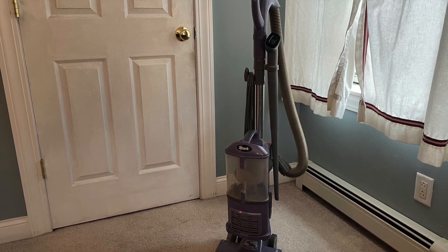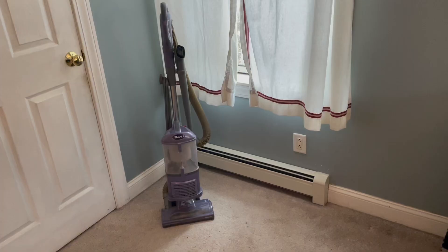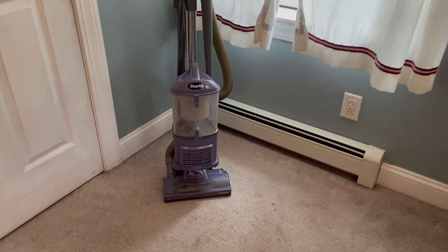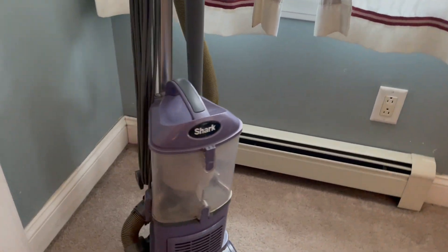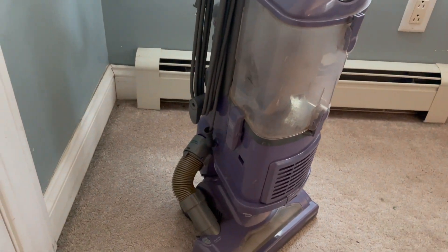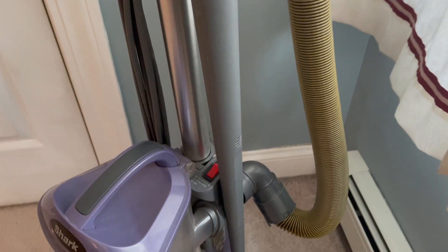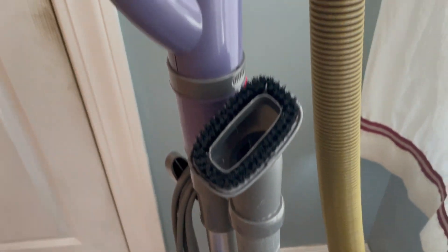I want to talk about the Shark Navigator vacuum. I've been using this for more than three years. I got this to replace an older vacuum that wasn't a high-end model — I wanted something better. The Shark name came highly recommended and I've enjoyed it so far.